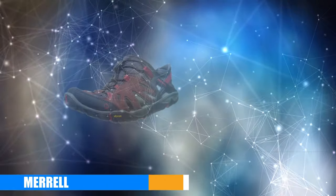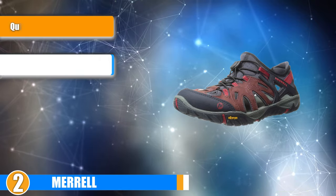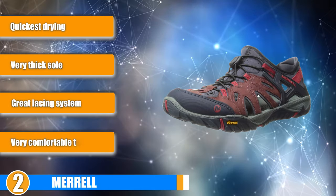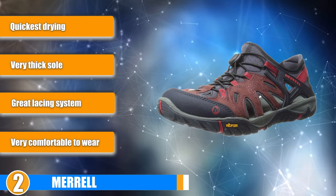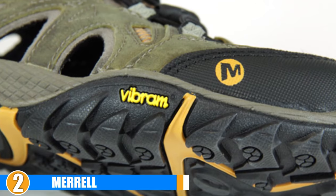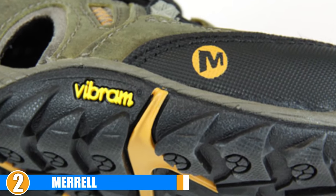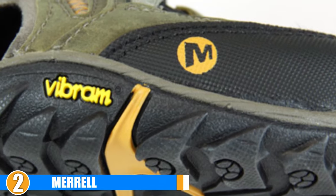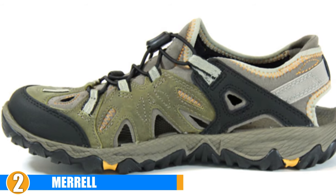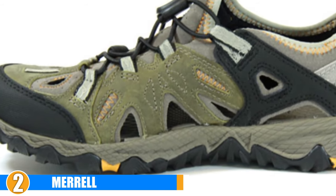Moving on to the next, at number 2 we have the Merrell All Out Blaze 6 Water Shoe. These shoes are built like typical water shoes and have a quick-pull bungee lacing system that is designed to wrap your foot tightly. The lacing system works well and consists of quick-action laces. If you want a secure fit, you can also tighten the laces. The Merrell All Out Blaze 6 Water Shoes also consist of thick and sturdy soles so that you won't feel sharp rocks under your feet. The upper of the shoes is made of leather and is waterproof.